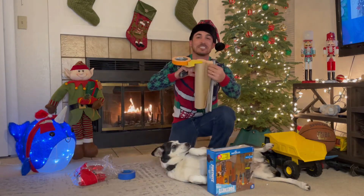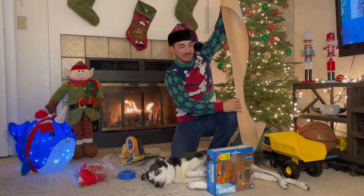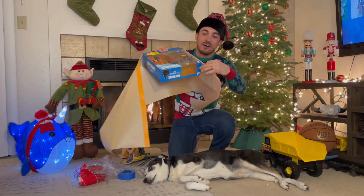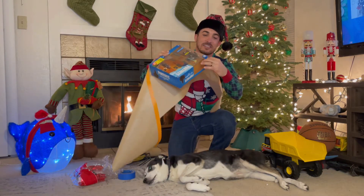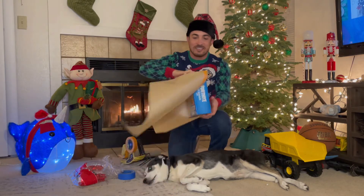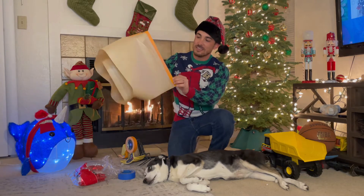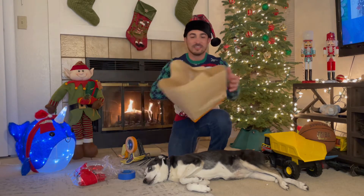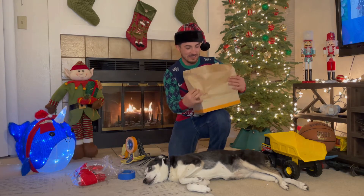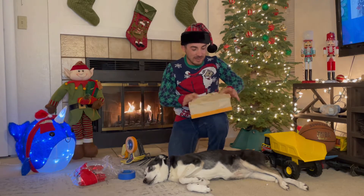All we're gonna do is take this masking machine — watch this — give it a nice strip and we're just gonna tape it right here on the edge of the box, all the way around, just like that. Make sure it's nice and straight, just like that. We're gonna pull the corners in, pull that side down.